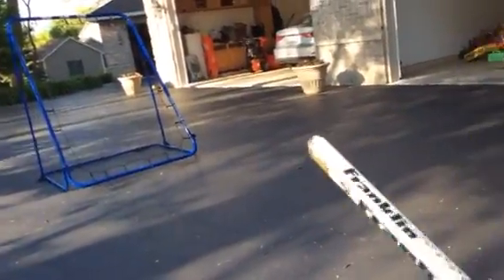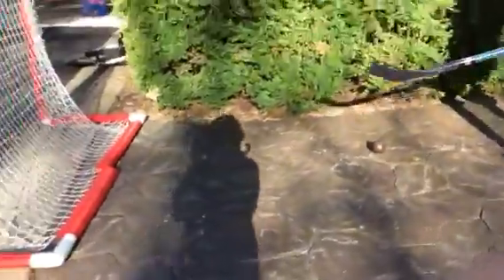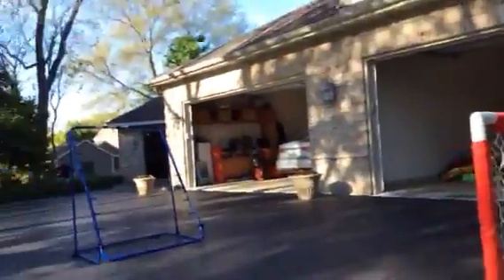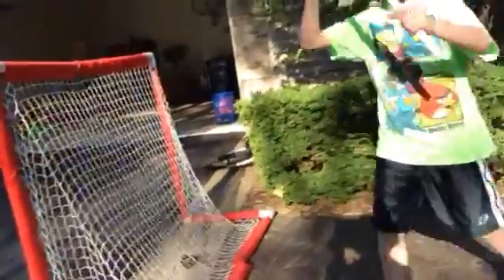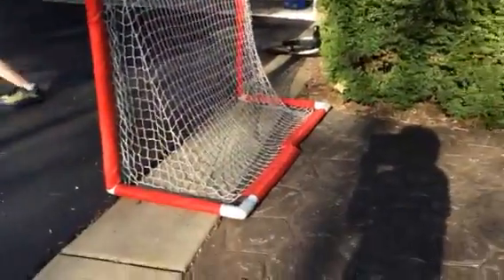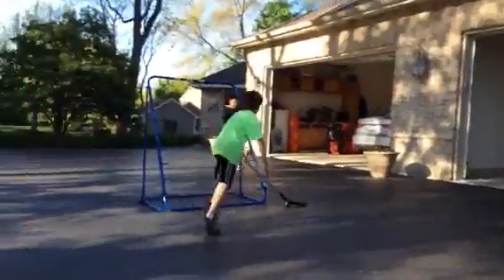Don't go over there! Ben, Ben! One more again. Really? Yay! Okay, one more. Don't tell me it didn't have the camera on me. No, the camera's still recording.